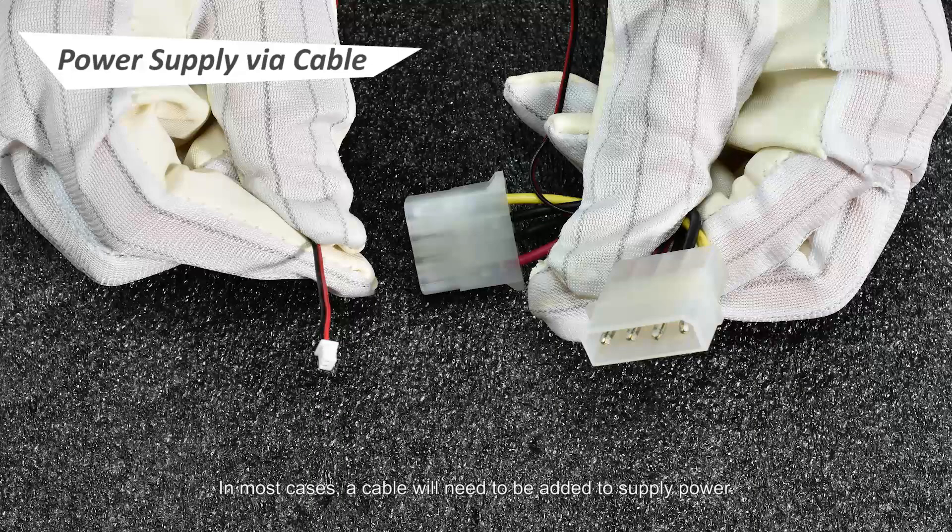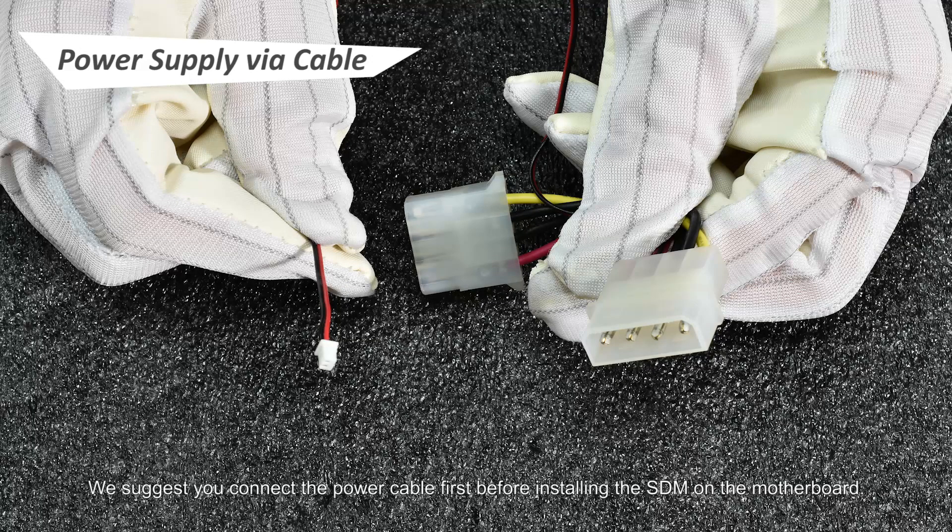In most cases, a cable will need to be added to supply power. A cable that looks like this will be supplied in the packaging if it's part of your order. We suggest you connect the power cable first before installing the SDM on the motherboard.